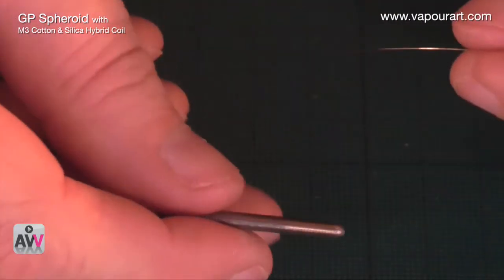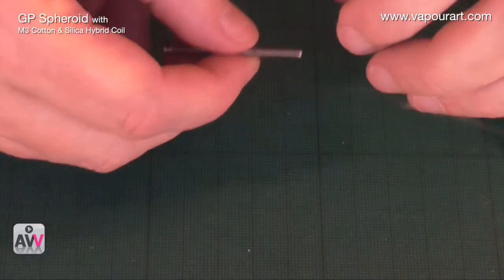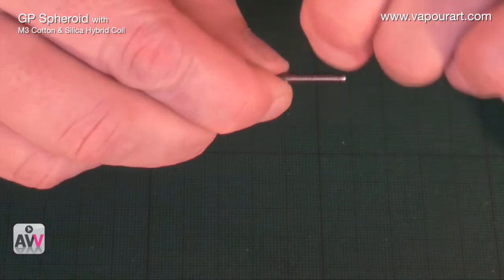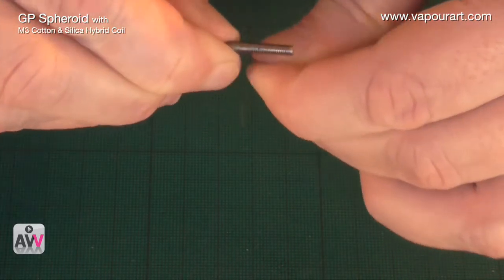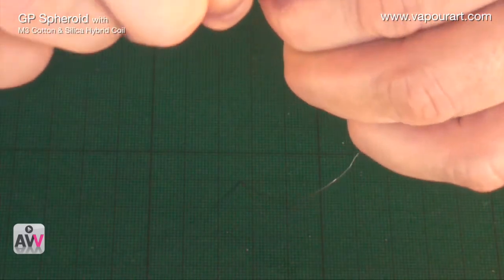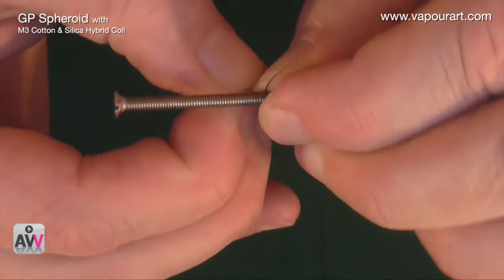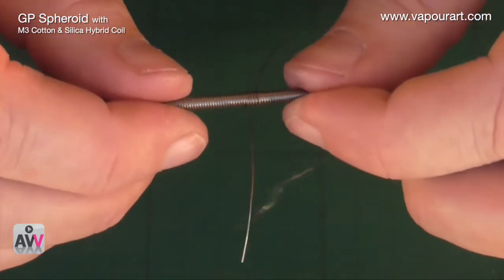I have an M3 screw here — the light is awful, sorry about that. I'm using an M3 screw and I want to get five wraps: one, two, three, four, five. Then I release the first one slightly, giving me my little coil. That's a bit scruffy at the back — let's pull that in — and there we go.